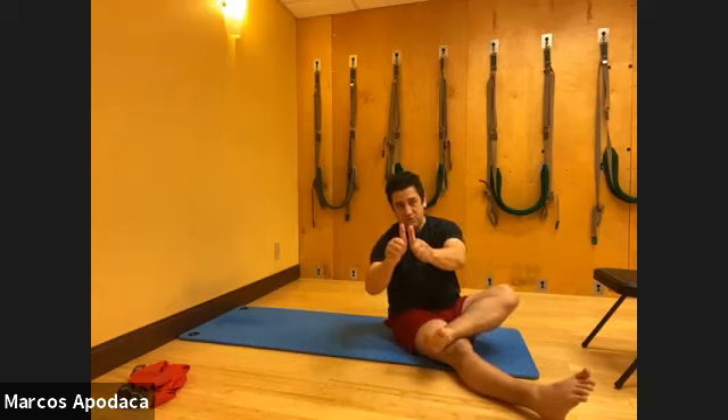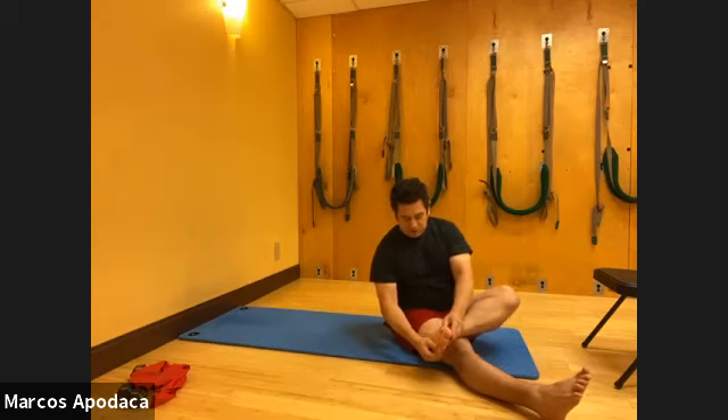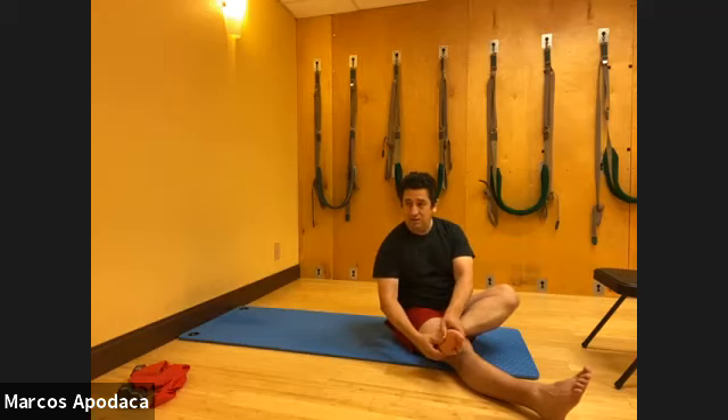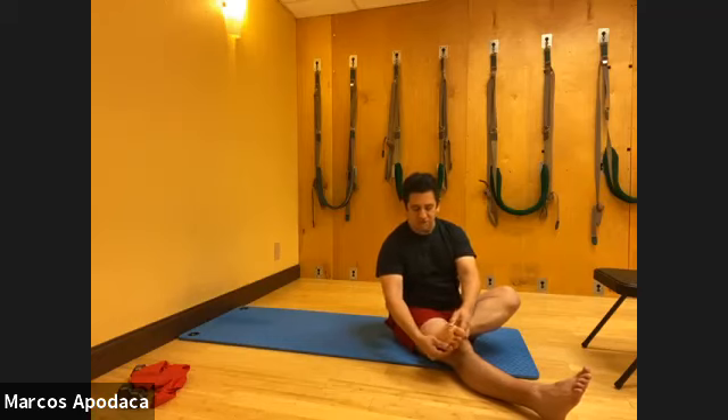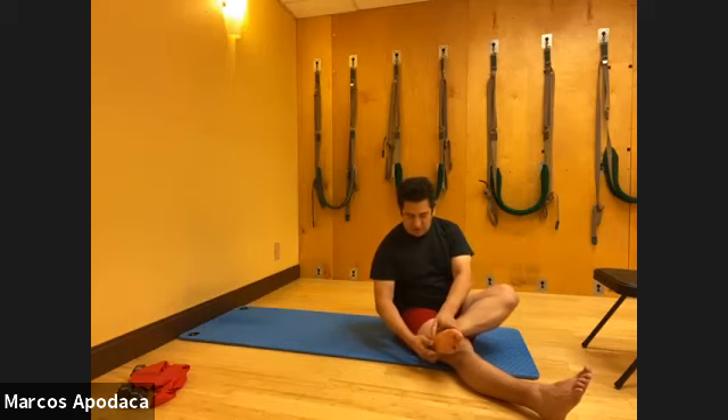Take your thumbs and put them right in the middle of your foot. You have a straight line down the middle of your foot. We're going to massage and spread your fascial tissue on the sole of your foot, going all the way down towards the heel, and then back up towards the balls of your feet, towards the forefoot. Do that about three times up and down.